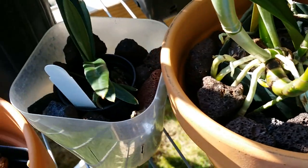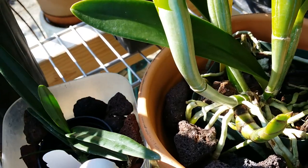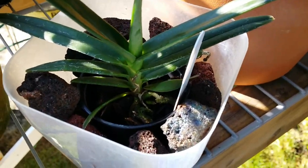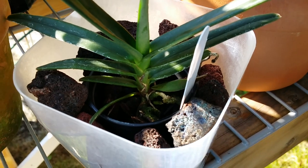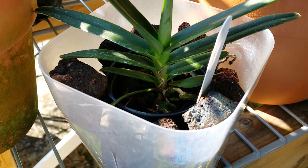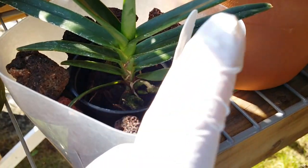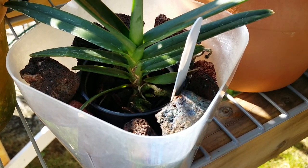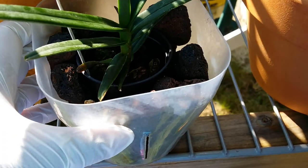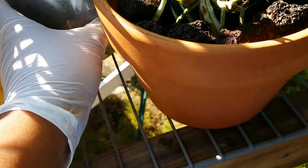Same here with the baby Renanthera — I cannot repot this one anymore because the net pot it was growing in from the nursery has lots of holes and the roots are bound and wound in there. It's really difficult to take them out without breaking them, so I just do the same thing: put it in a bigger container and line the rocks around it. It's stable in there now.